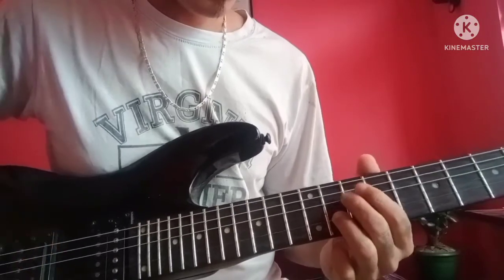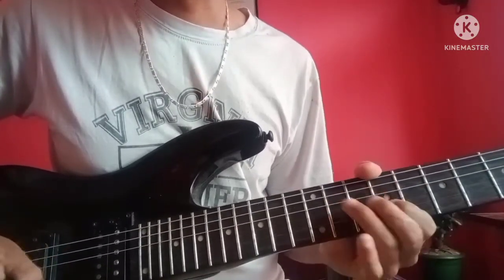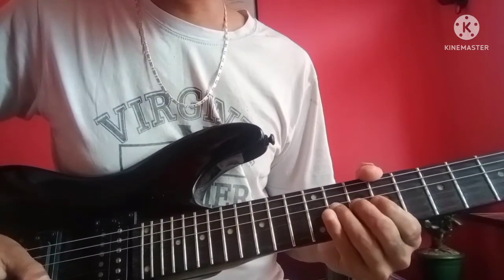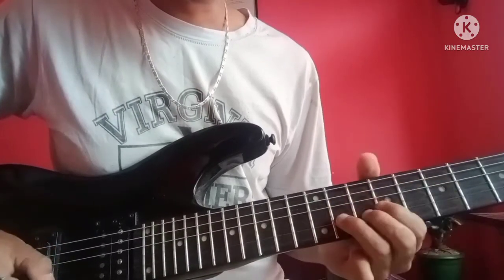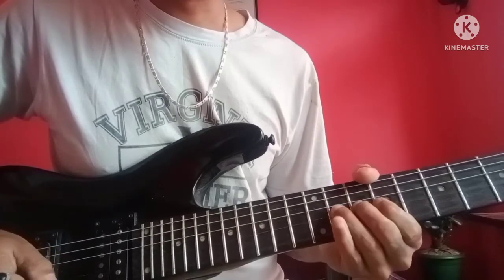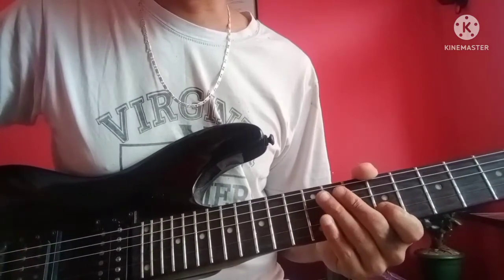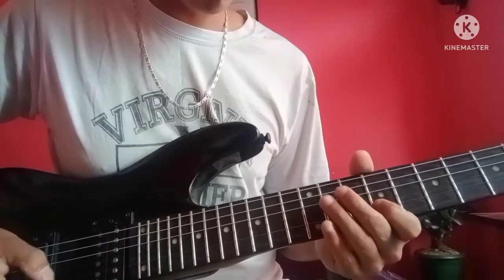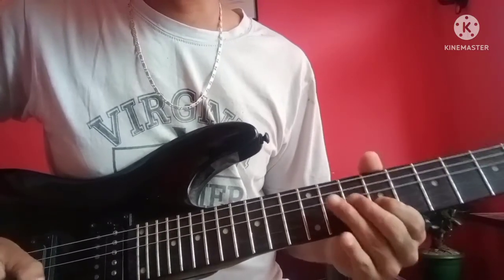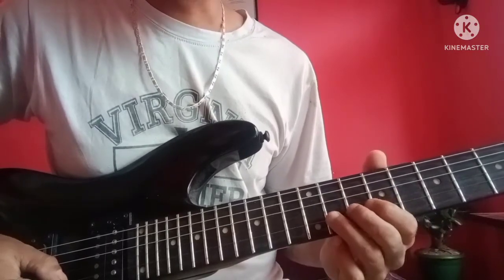2nd string, 11th fret. On the other side, the string can be more vibrated. Bend — second string curve, 9th fret. This is upslide.